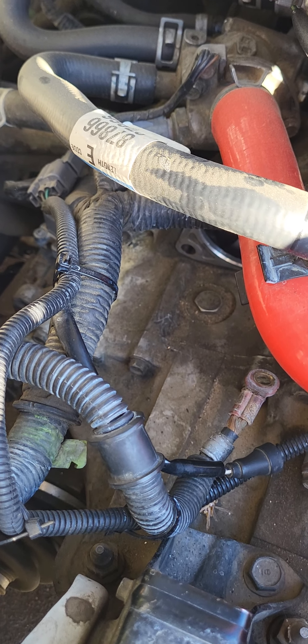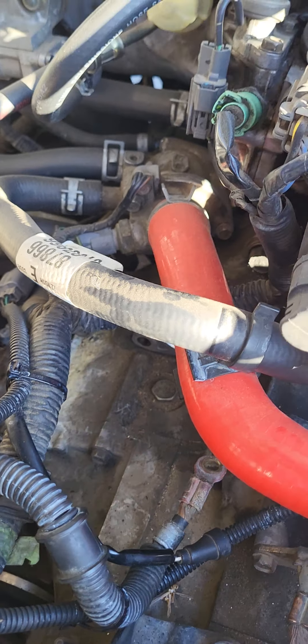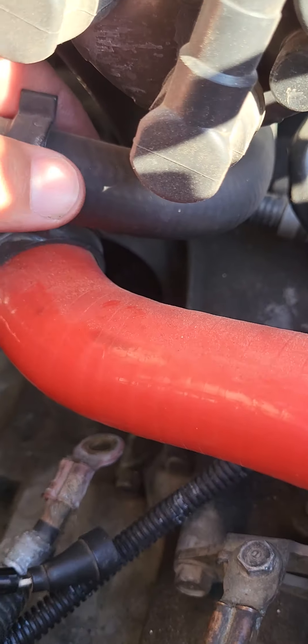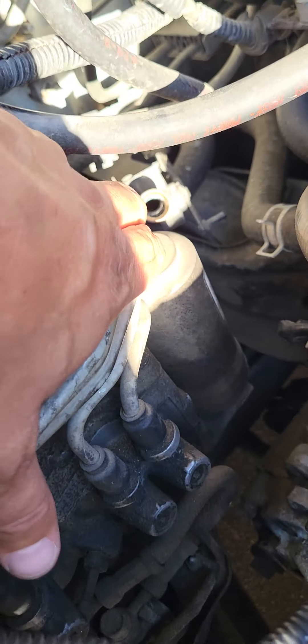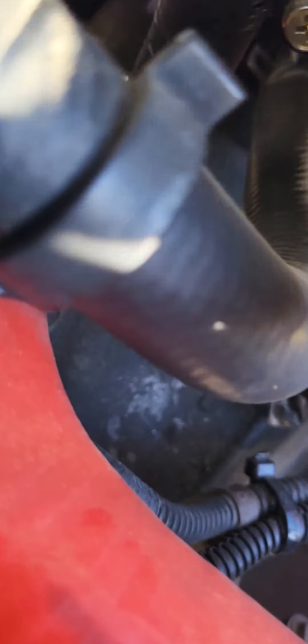This is my '95 Civic with a D16 Z6 VTEC engine. A while back I bypassed the heater core because it took a dump on me — the valve down there started leaking on my floorboard.